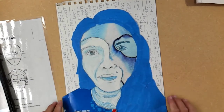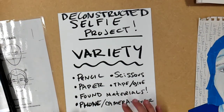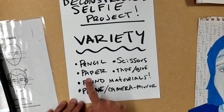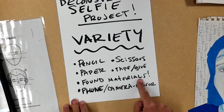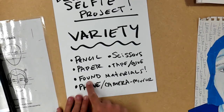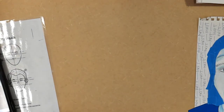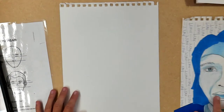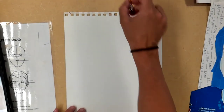For this project you're going to need: a pencil, scissors, paper of some kind (any kind — computer paper would be fine, just whatever you have lying around), tape or glue, found materials from around the house, and a phone camera or a mirror.